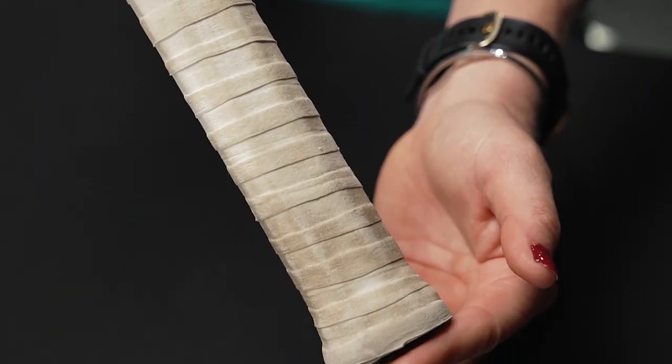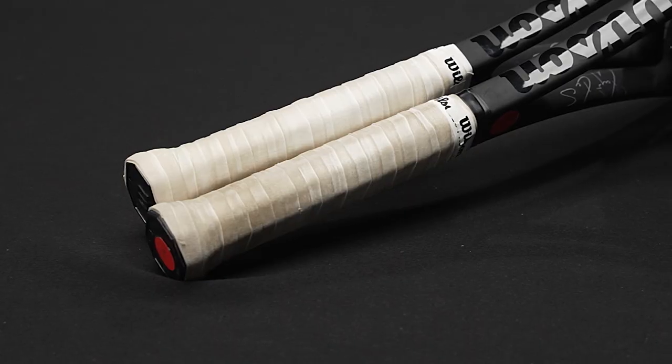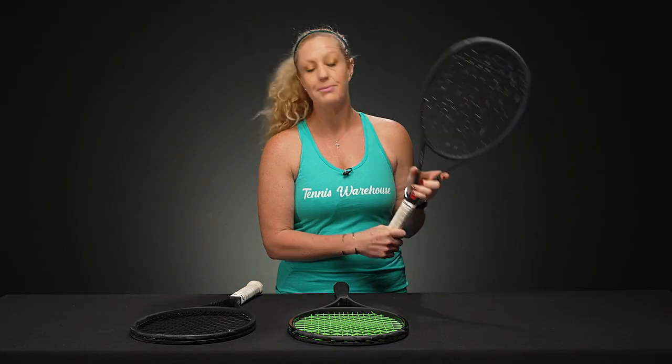So this means I'm going to change my over grip. You can see I have one that's good to go and then this one's ready to be changed.